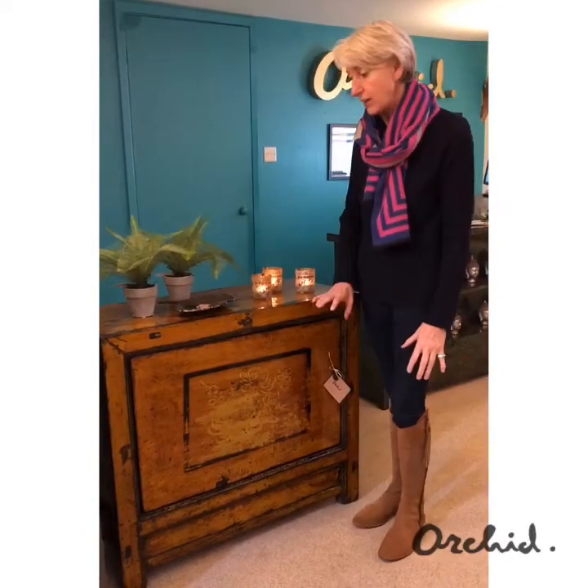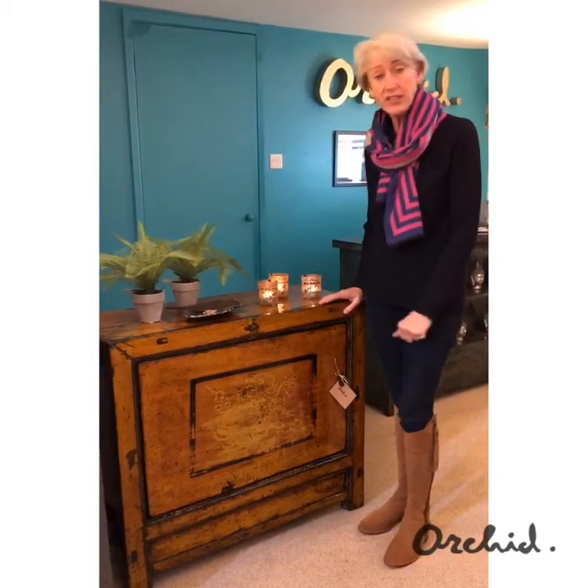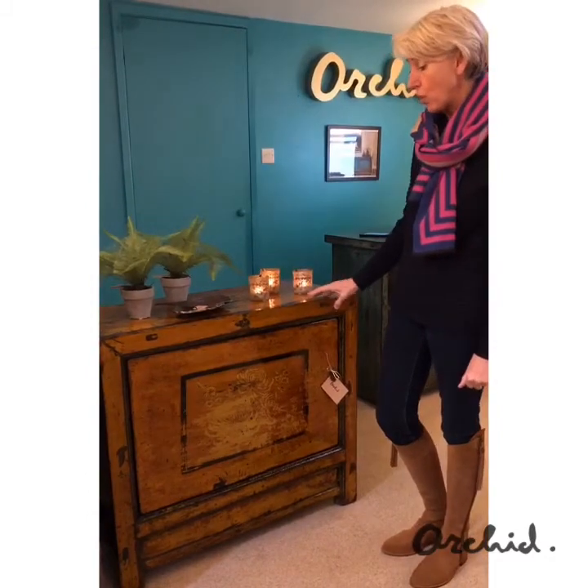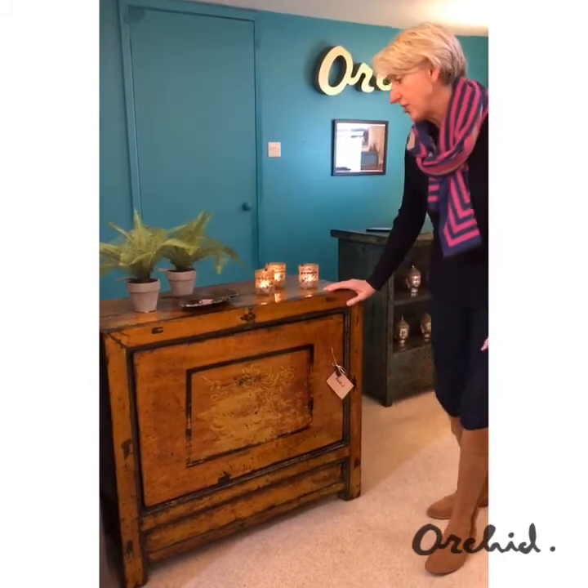This is a medium cabinet with a single door and a shelf inside it, which could be incredibly useful for TV storage, something in a bedroom for clothes storage, or even on a landing or in a hallway for a statement piece. It dates back to the early 1900s.